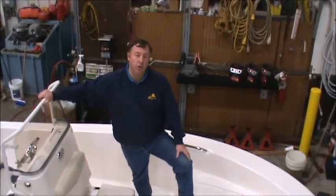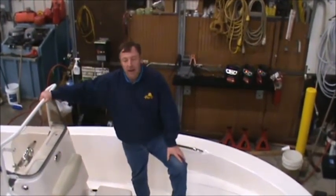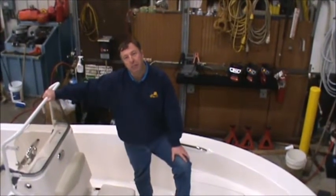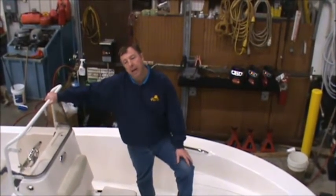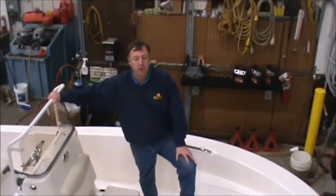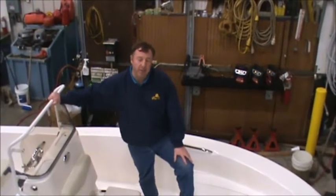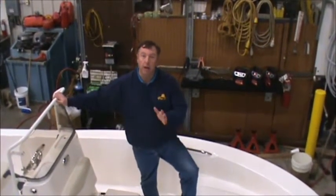Hello from Pier 33 Marina in St. Joseph, Michigan. We're doing this video for our friend Brian, who has just made a purchase on a brand new Robalo 160 center console. I'd like to do a quick walkthrough here on the boat for you so you're familiar with it, so that when you get it home and take the travel cover off, you know what we've got for you. Let's start right here at the bow.